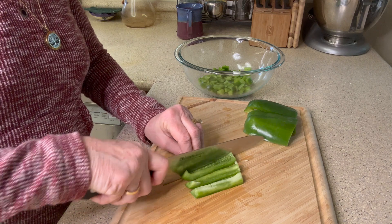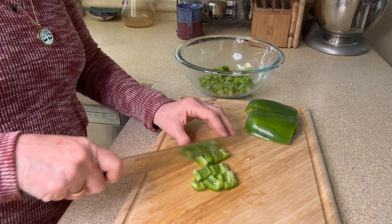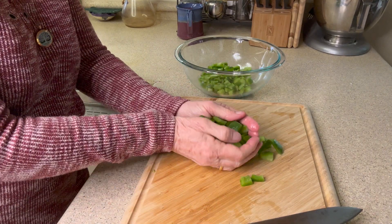First we need to chop up our ingredients. We're going to start with the green pepper and I'm cutting it into pretty big chunks. We're almost done with the green pepper and now we need to move on to our onions.